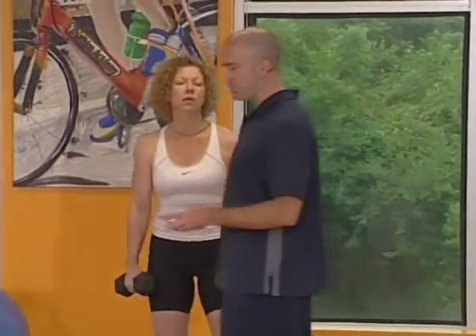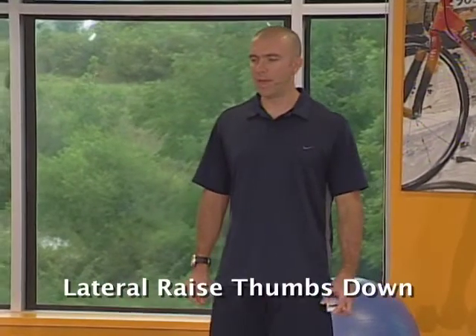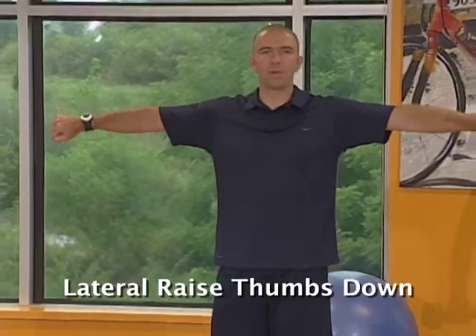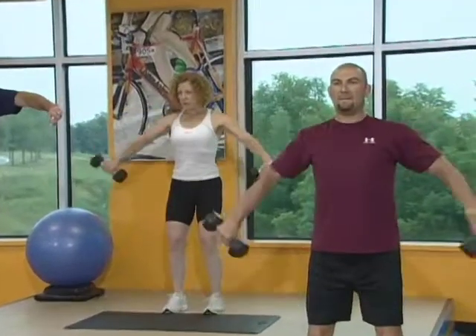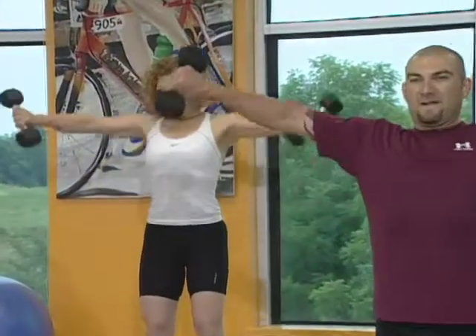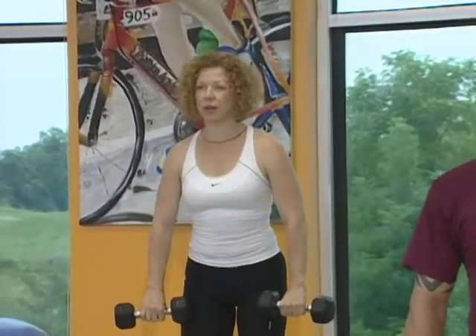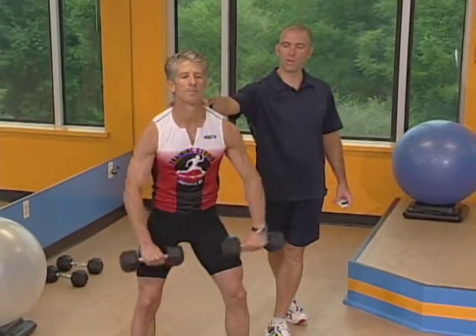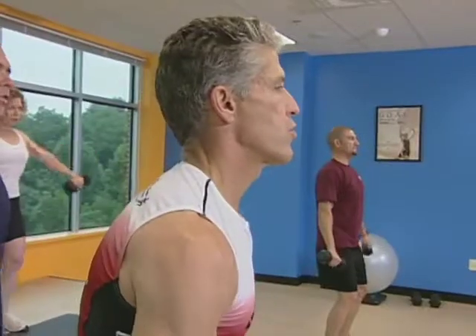Quick break, one more time. Here we go, set number two. You've got two versions: keep your arms completely locked out straight or bend your elbows a little bit, especially if you have issues with tennis elbow or golfer's elbow. Keep those thumbs pointing down — that's the key. Thumbs pointing down will isolate your trapezius muscle at the base of your neck and your shoulders.